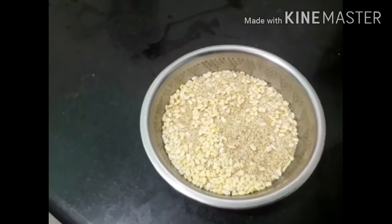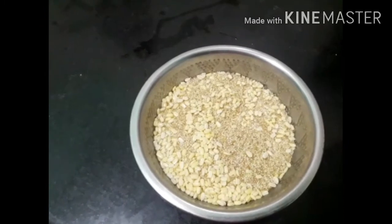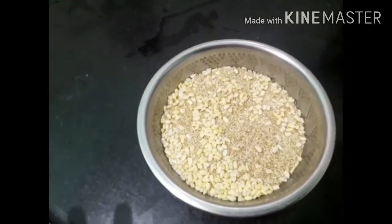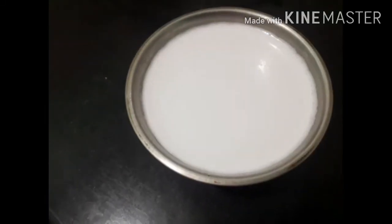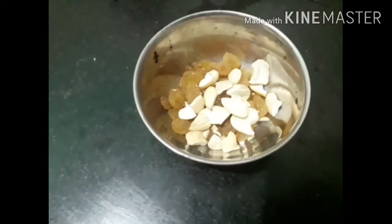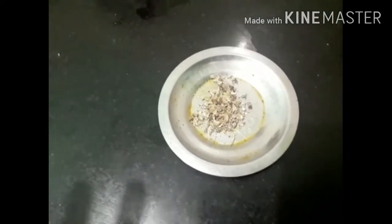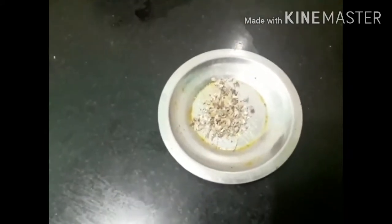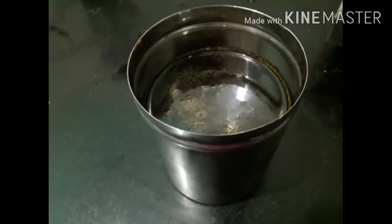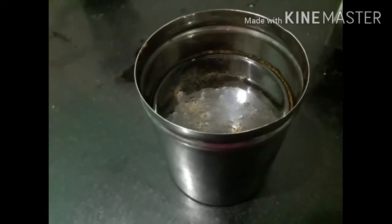Friends, we will use Thinai Tengapal Payasam. Now this is our ingredient. It is 100 grams. This is an ingredient that we have to put in both sides of the pan. If you measure it, you will see it in the video.